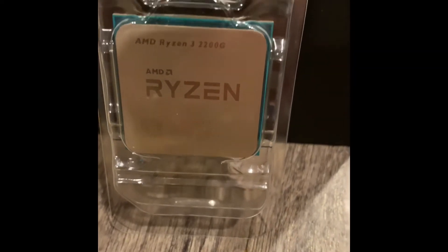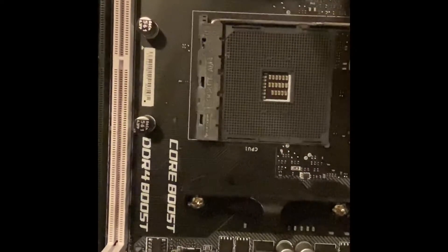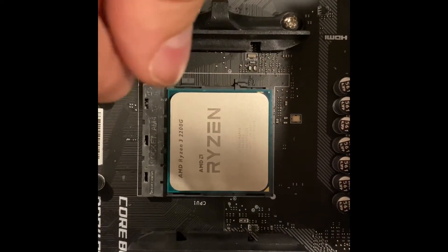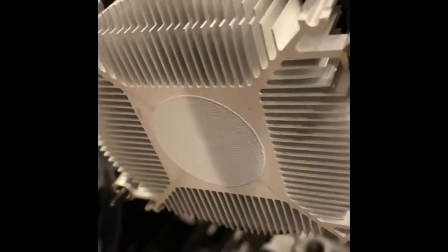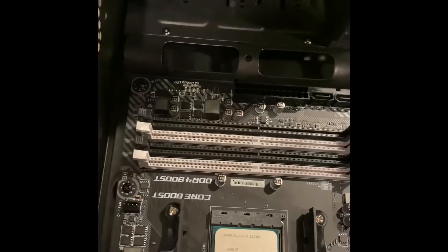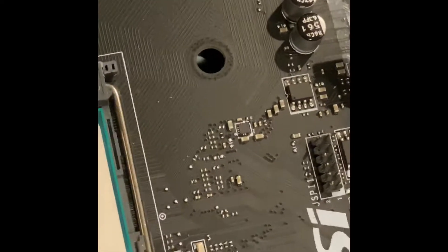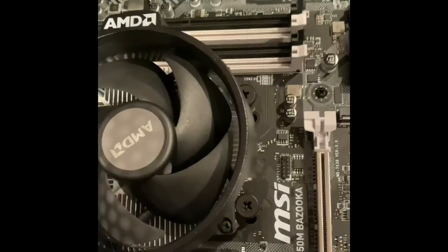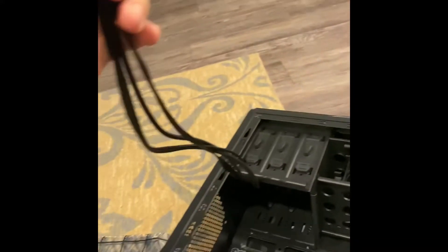This Ryzen chipset will do more than enough for the average user, and this cooling fan will do more than enough for the average user as well. Unless you're getting into some major overclocking, you don't really need much of a cooler — the stock is just fine.